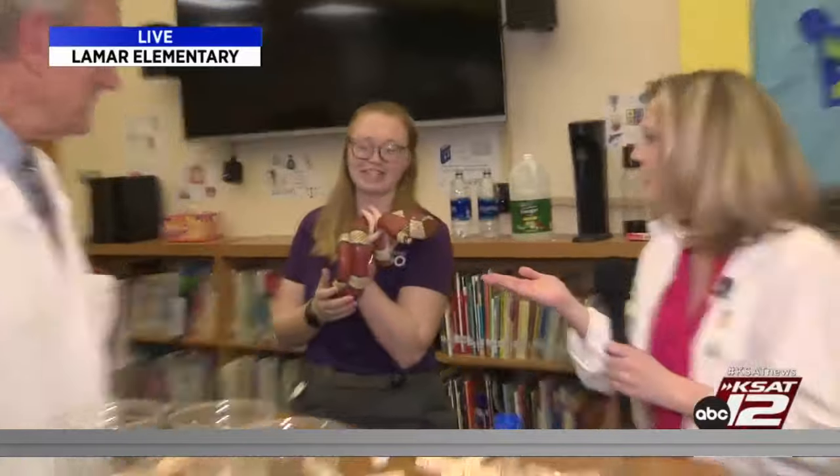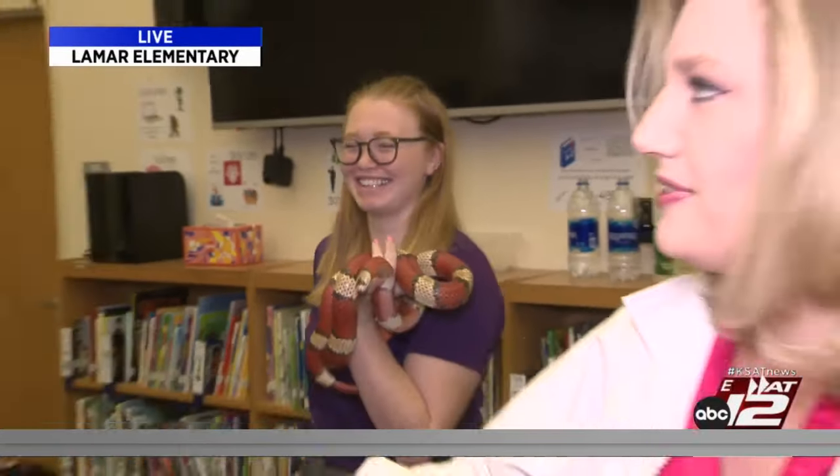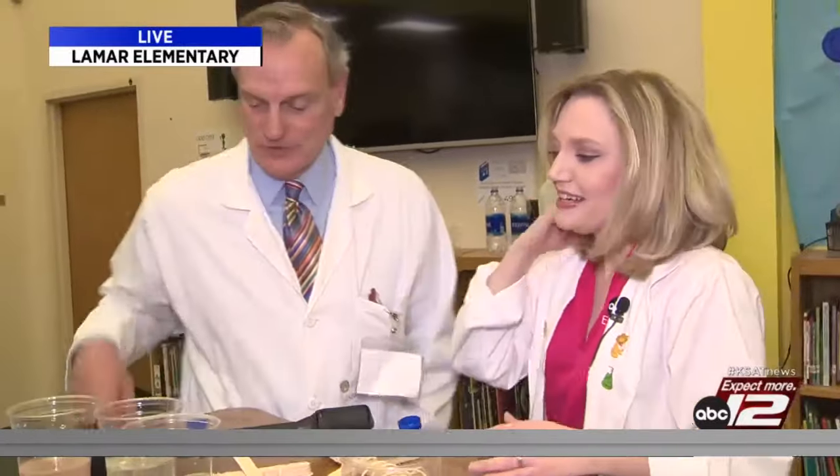Thank you so much. He's so cute — you called the snake cute? He's super cute, his round face is gorgeous. Will he be my Valentine? I think he will.